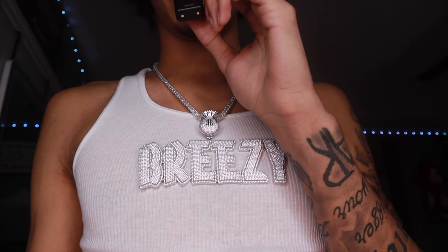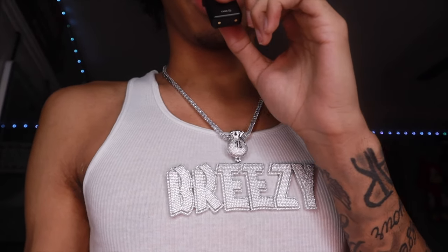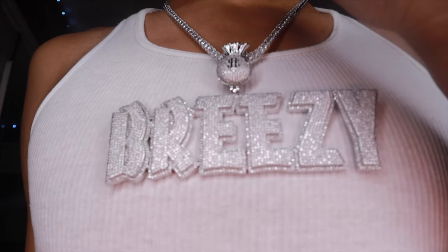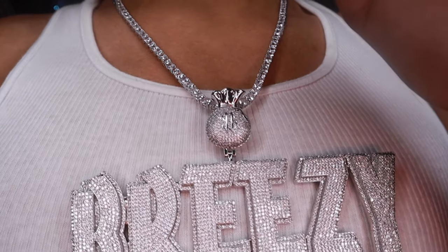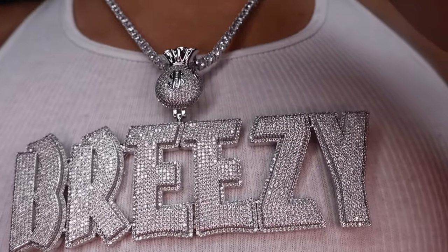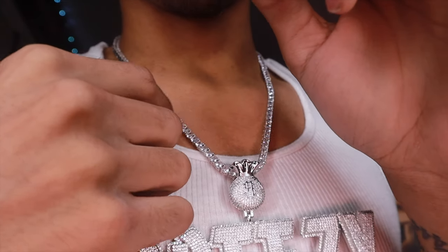As you can see, check out how it looks on the neck — just look at that, that big Breezy. And that custom bail — just get a little focus on it. Mm-hmm, just look at that. That tennis necklace though.